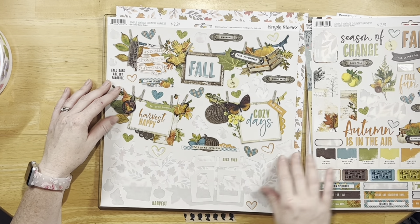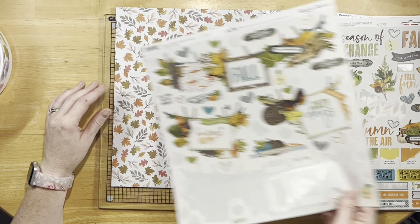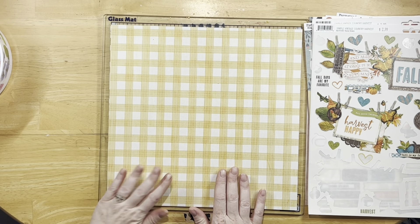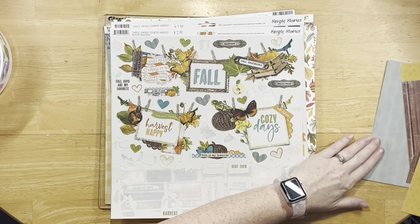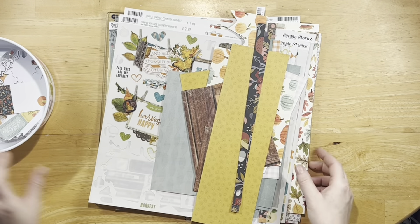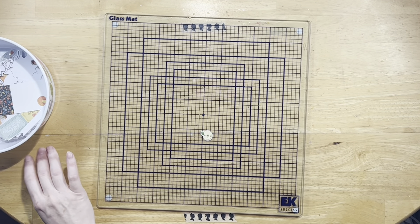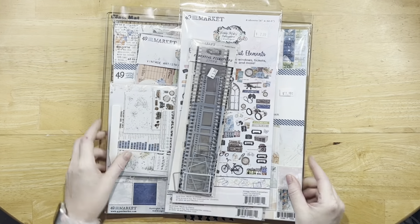For the 12x12s, I have quite a few of those still left. A lot of the woodsy things I didn't use very much of. I have to decide how to use this paper — I think it's cute, it's just so busy. Knowing me, I'll probably use that one. I didn't use a lot of these woodsy themed ones, and I didn't use any of the cut-aparts.